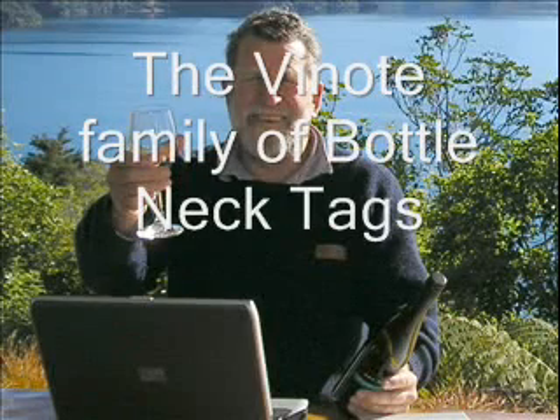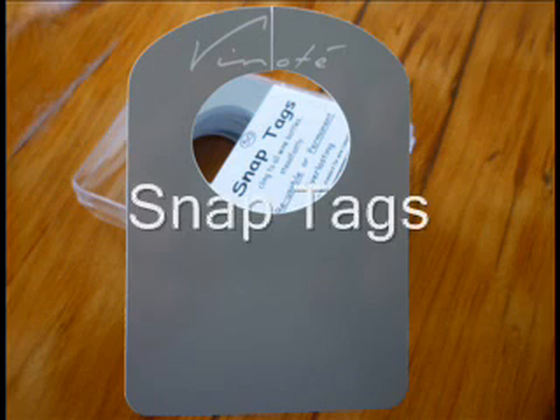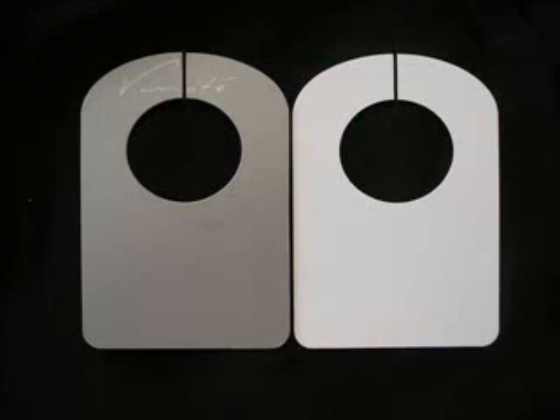My name is James Wilson and I am going to describe the family of Vinote wine identification tags. First, the snap tag. This clips securely onto the bottle. One face is suitable for a whiteboard pen, the other for any permanent ink.